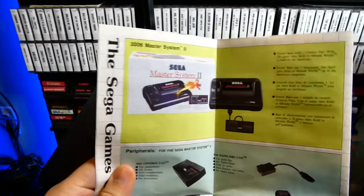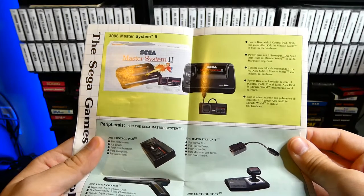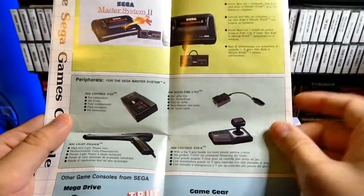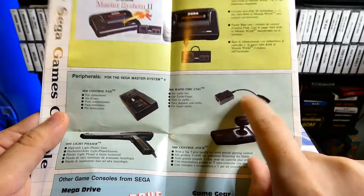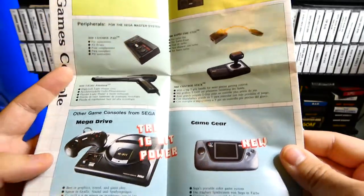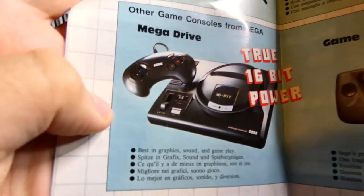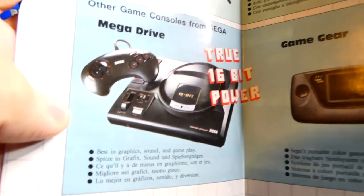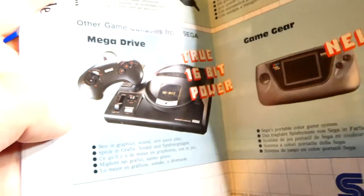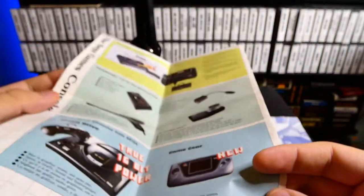You've got some hardware — this is the Master System 2, the controllers, a rapid fire unit. What the hell is that? I've never seen that before. And you've got the Genesis right here — this is the Mega Drive, the European Mega Drive. If you're over in Europe, you might recognize that Mega Drive. The one we usually have has red instead of white, so that looks kind of weird to me.